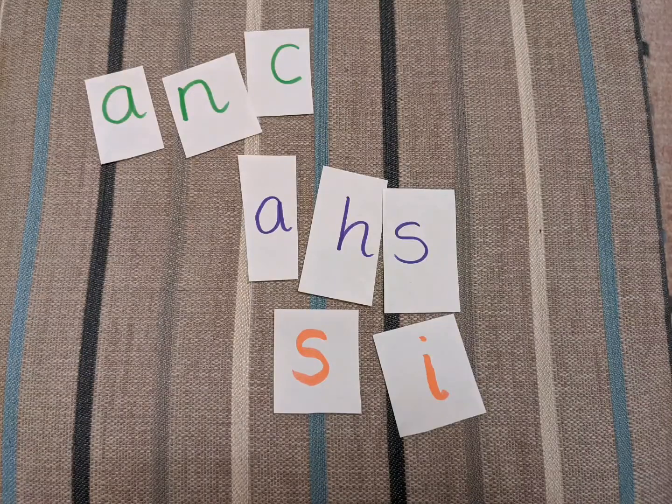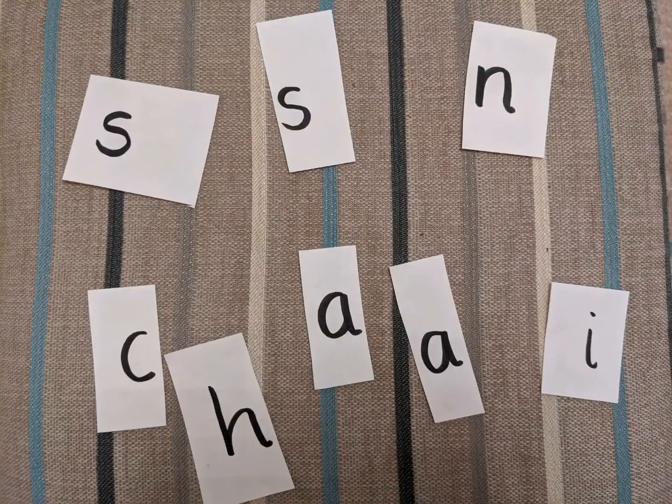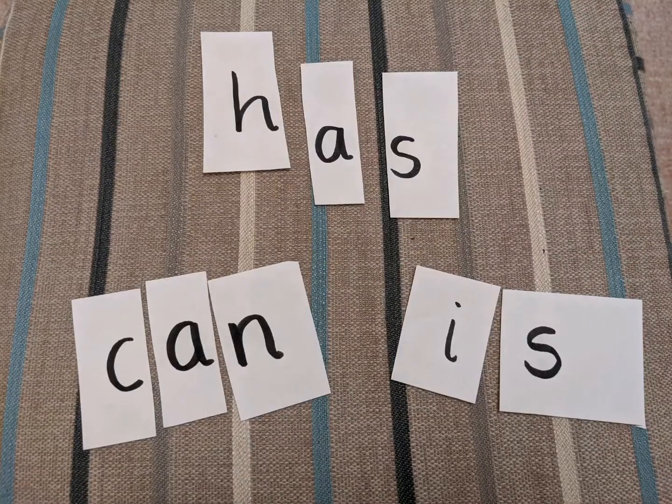Have a go at turning the words of the week into a puzzle. Remember, you can make this as easy or as difficult as you like. We hope that this helps to make learning your words of the week a little bit more fun and enjoyable. Good luck, have fun!